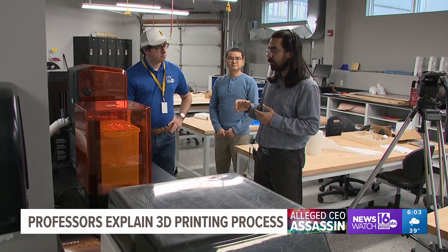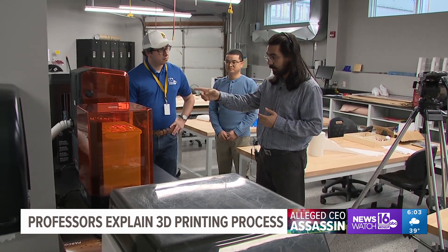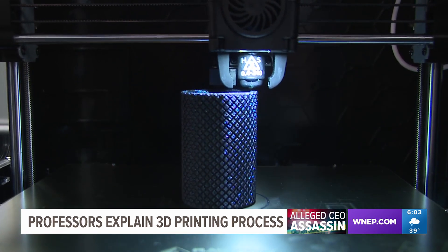The two engineering professors tell us that parts of a gun, like its polymer frame, can be made in a 3D printer. All it takes is the design, which can be downloaded, roughly $1,000 for the equipment, and about 20 hours for the construction.